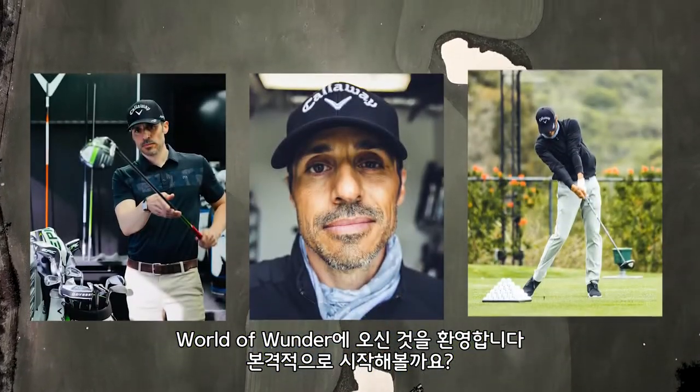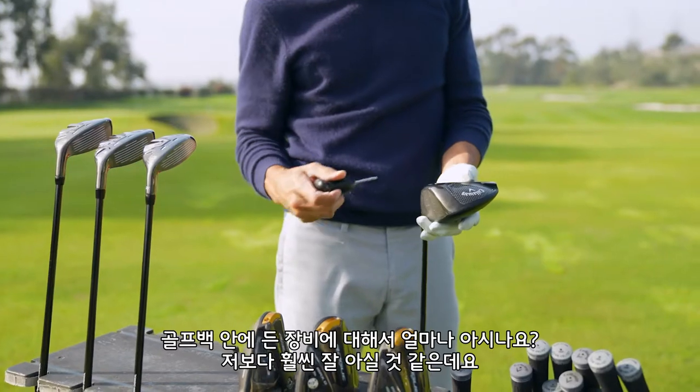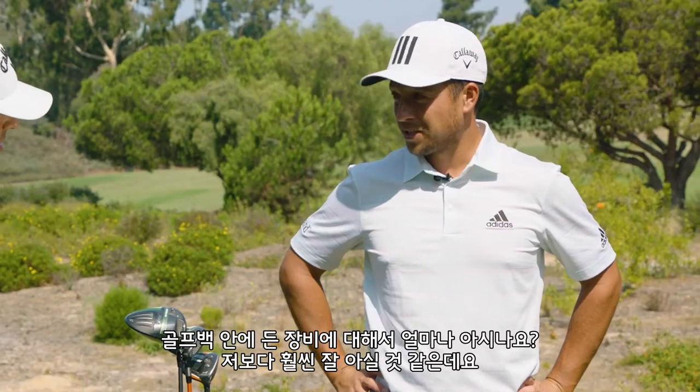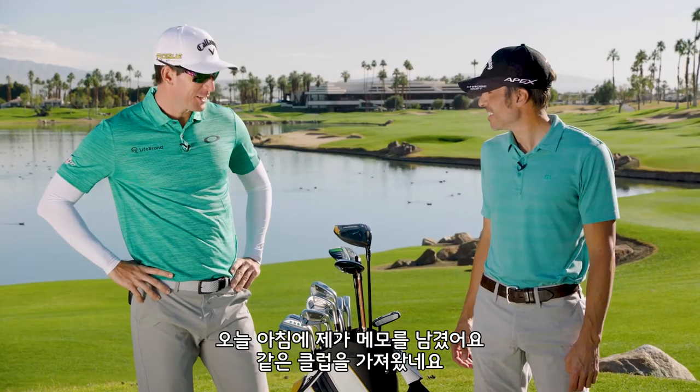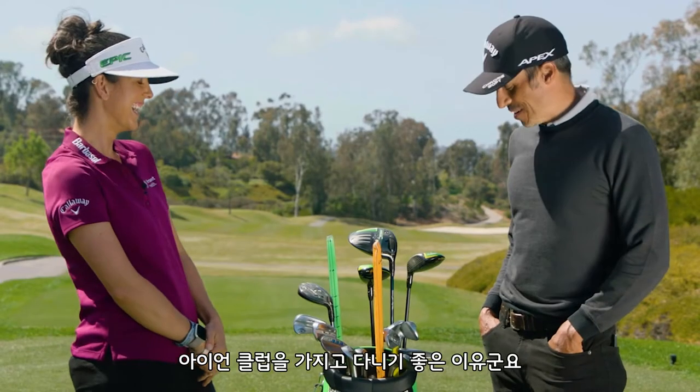Welcome to the world of wonder. Let the games begin. This thing's awesome — it's actually a lot of fun to hit. I know a lot about your bag. How much do you know about your own? You're the best wedge player I've seen in a long time. Thank you. That's a good reason to put an iron in your bag.